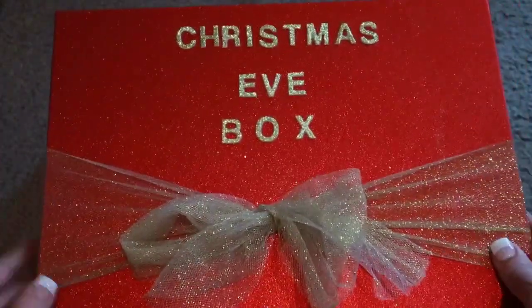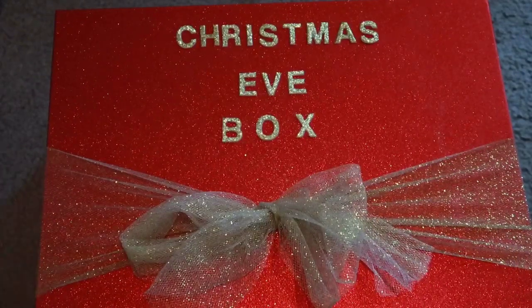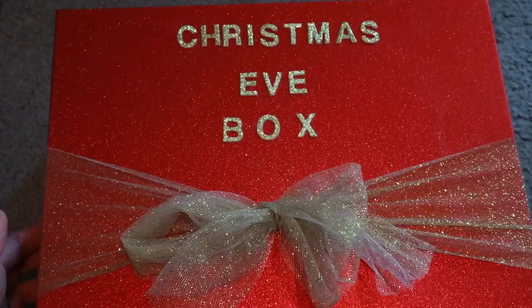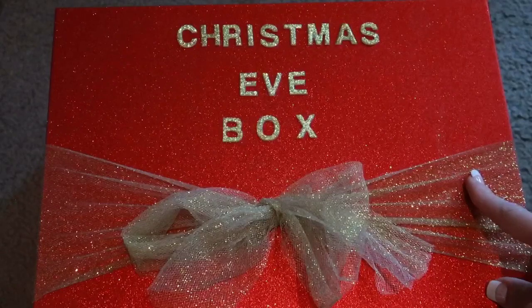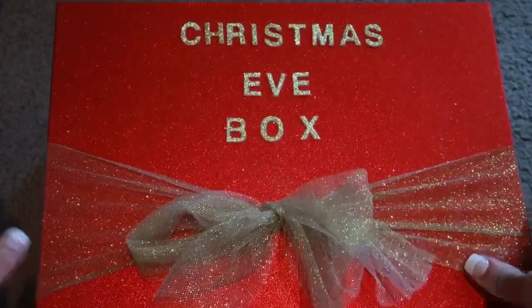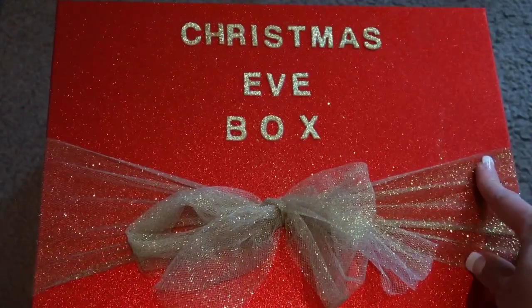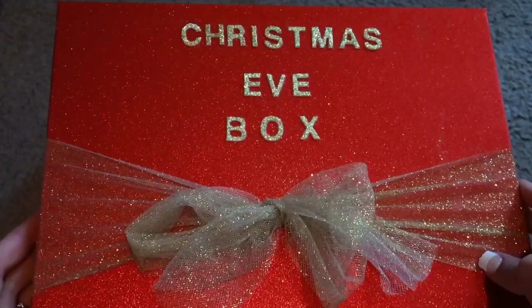I want to show you what's in their box for this year. This box is for them to open on Christmas Eve - it's a little treat box to get excited about Christmas and have something to open. Typically we'll do this in the evening, so they'll open this after we've unwound after dinner and we're ready to have a relaxing evening. Before I start, I should say I have a four-year-old son and a two-year-old daughter, so just so you're aware, these things are for that age.